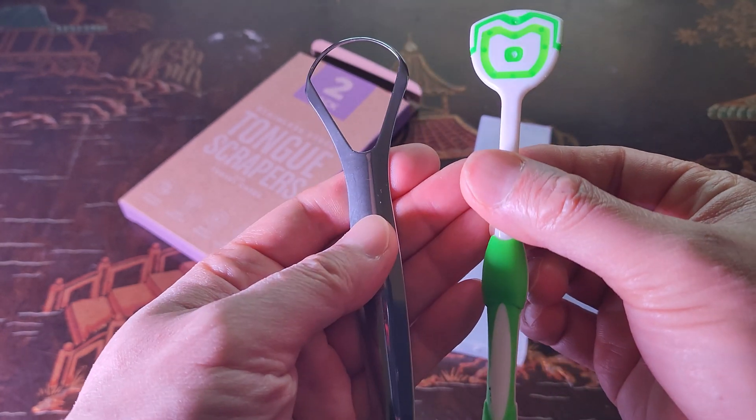Let's put these to the test. For a naturally healthy tongue this should be pretty much pink. You see that white residue? That means there's bacteria collecting on there. So I'm going to use the plastic tongue scraper and give it a good five scrapes with a good amount of force.